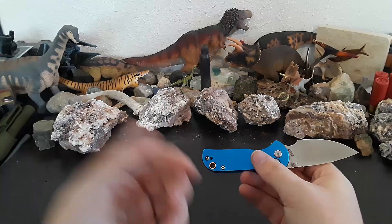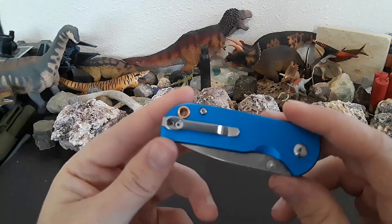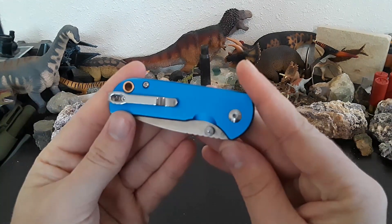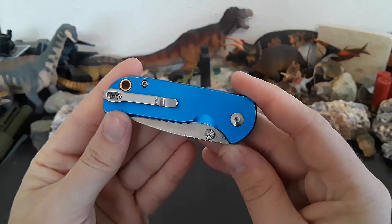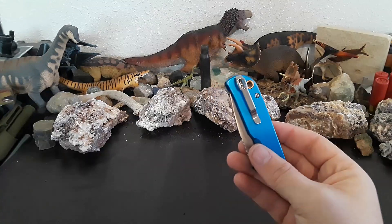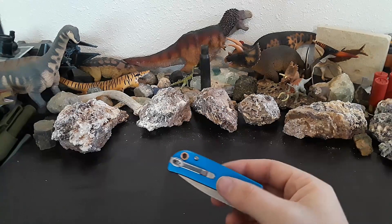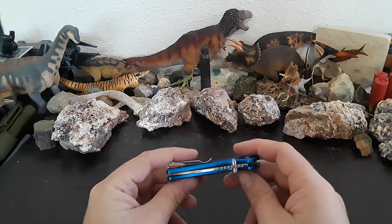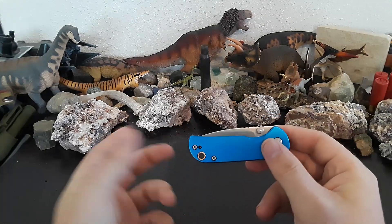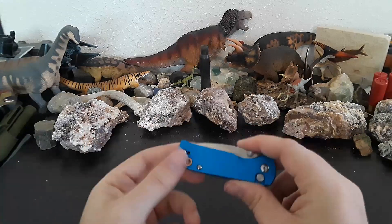Next up, the pocket clip. It is reversible — lefties rejoice. This is a very lefty-friendly knife, and I really like this pocket clip. CJRB's pocket clip is one of the best in the business, in my opinion — simple, no frills, and it just works. They made it reversible, and it's exactly like all their other pocket clips, just shrunk down. It slides really, really nicely on the aluminum. Centering from the factory was really, really nice. Overall, just a very compact little package that does a lot of things right.